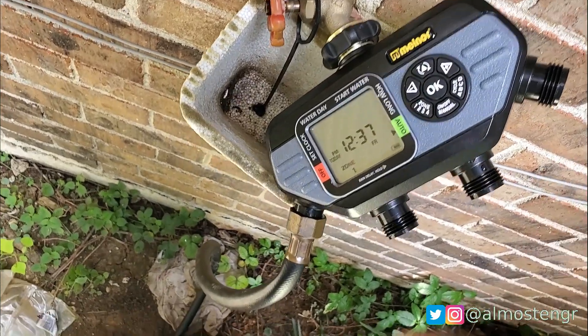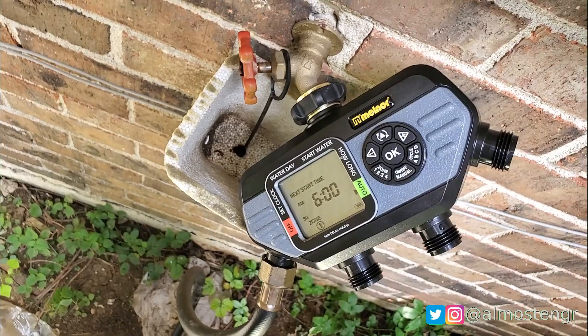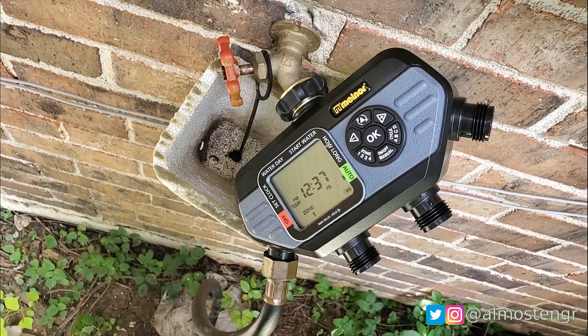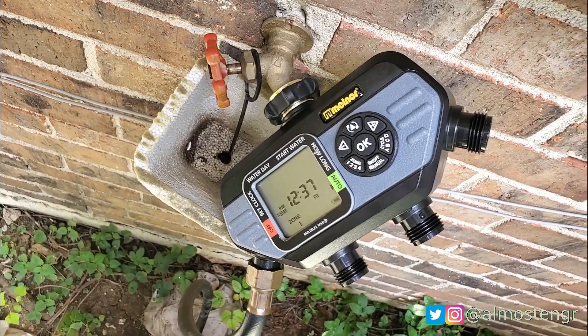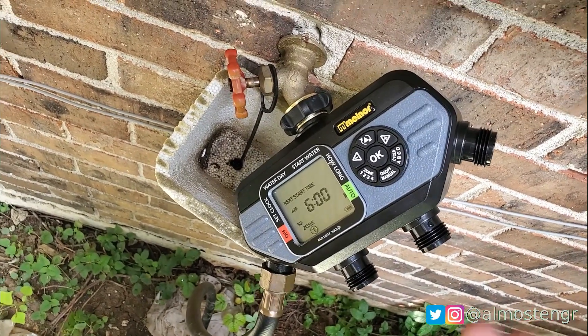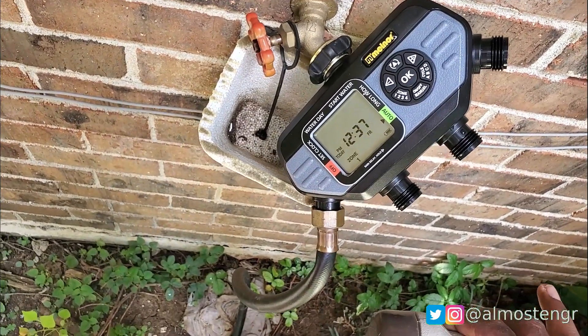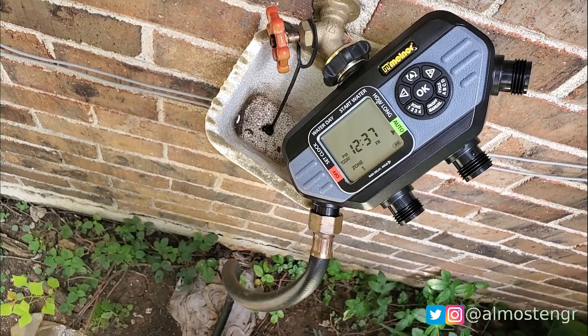It does have an option to do a rain delay, and I believe this one allows you to set it for up to 7 days after a rain. So if it rained today and I wanted to wait 2 days before it tries to kick on again, I can come out here and set it to hold off for 2 days.